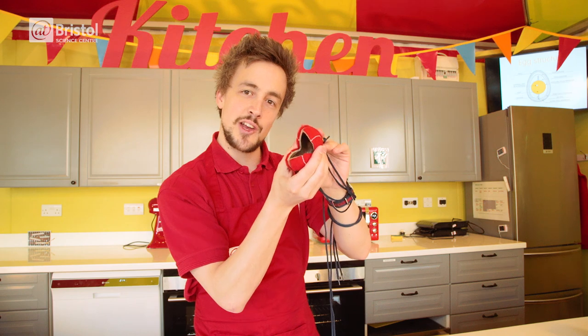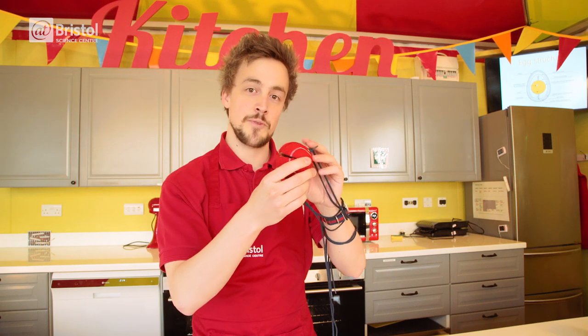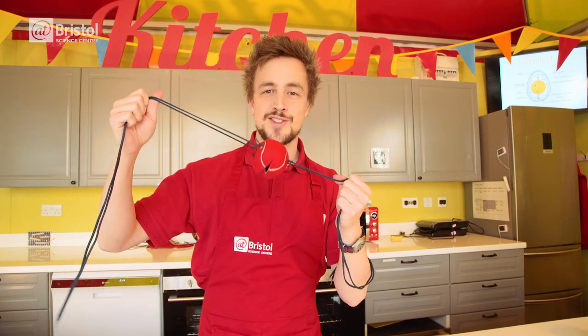Cut an X-shaped opening in your tennis ball for the egg to go through, then add a couple of holes on opposite sides to thread the shoelaces through, and you'll end up with something that looks like this.